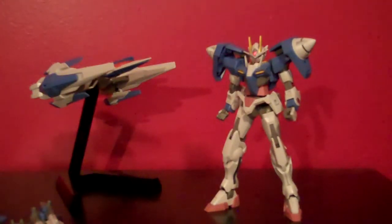Hey, what's up everybody? It's Muth24 and this is part two of my high-grade Double O-Riser review. Last time I ended with the posability of the O-Riser and the Double O Gundam itself, so let's just get right into the weapons here.